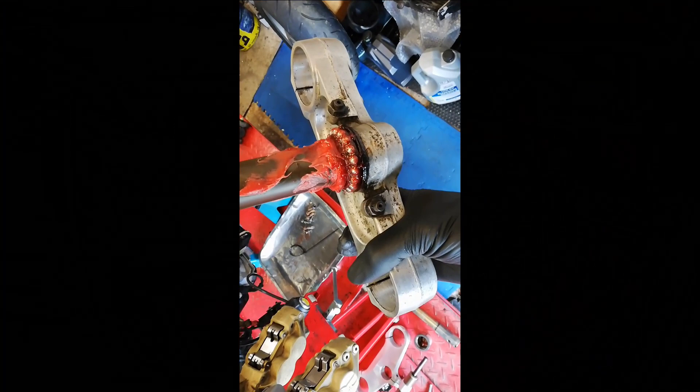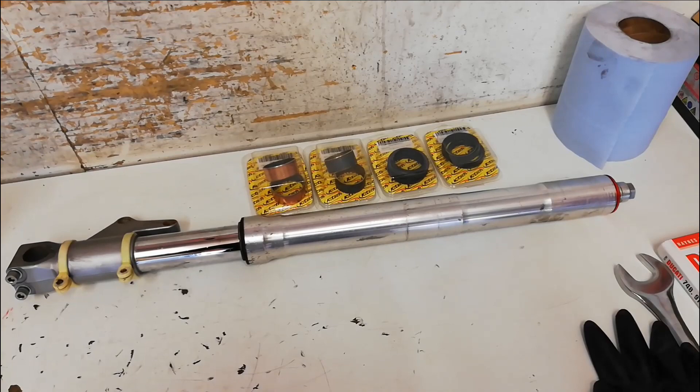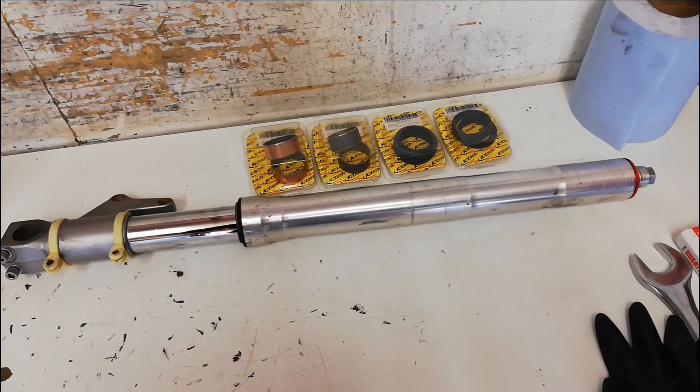We can't say the head bearings weren't greased - there's a good reason they still felt nice and smooth. There is ample grease in those. So I'm still going to clean them up, put some fresh grease in, and put that back together. Now that the headstock's all back together with new grease, it's on to doing the forks.